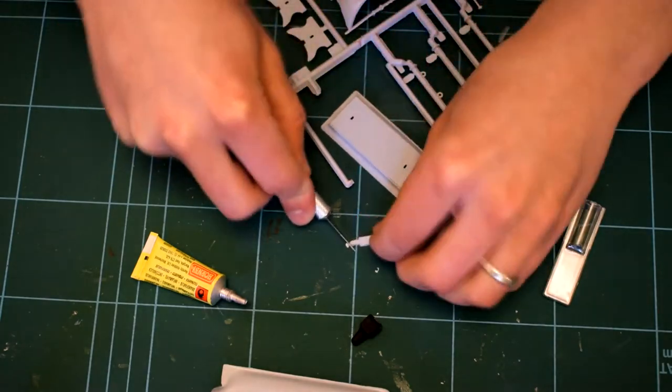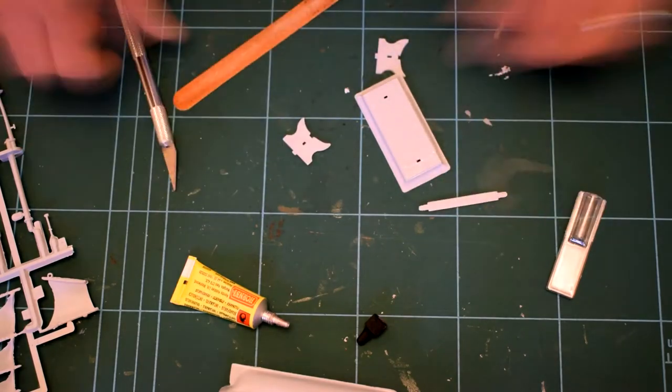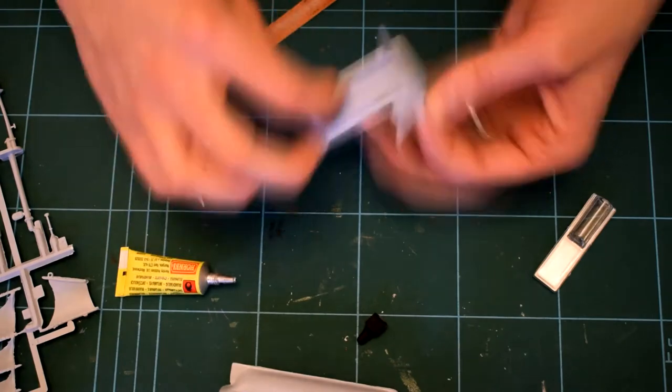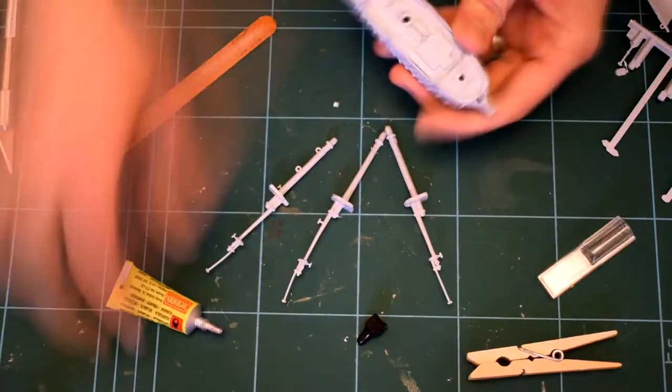There is a bit of flash and it does require a bit of cleaning up in places. Here I am building the display base — some of the holes here needed to be opened up, so I used a scalpel for this. The parts are generally quite easy to construct as it is a level 1 starter set.